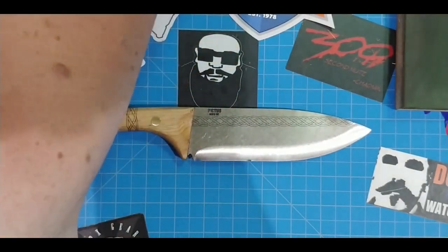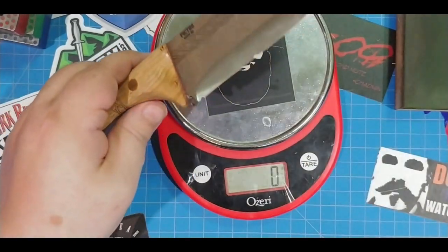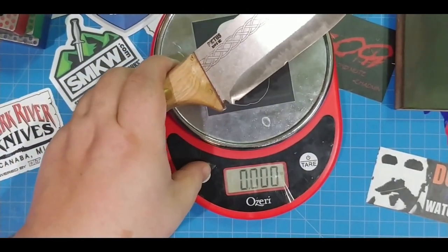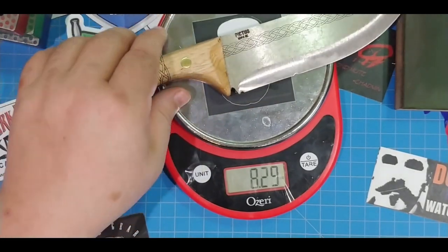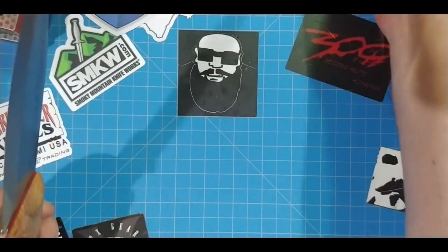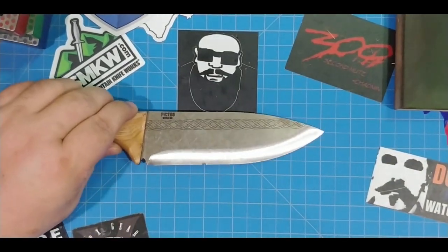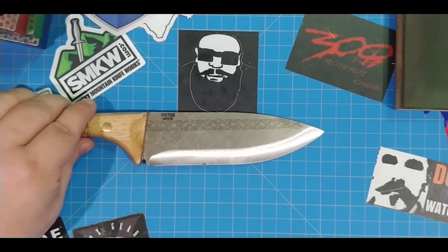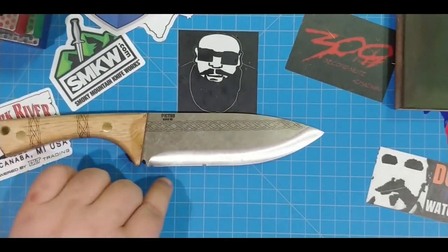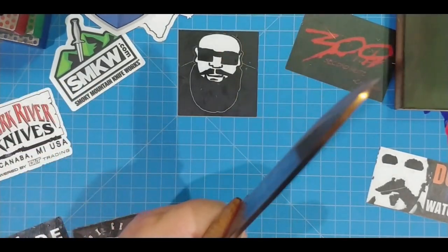Let's see how heavy this thing is. It's like 8.3 ounces, and for a knife like that, what are we looking at here? Just like a 6 and 3/8 blade right there. She has a nice size blade.